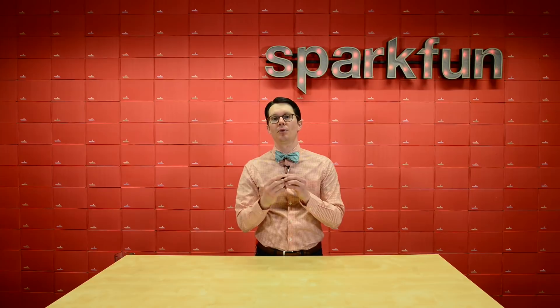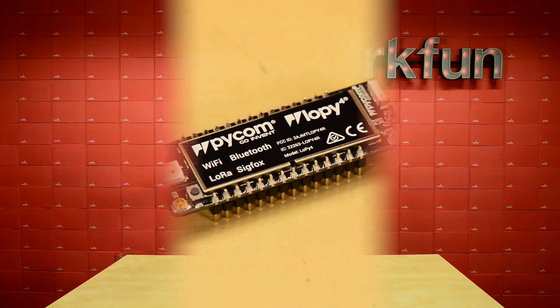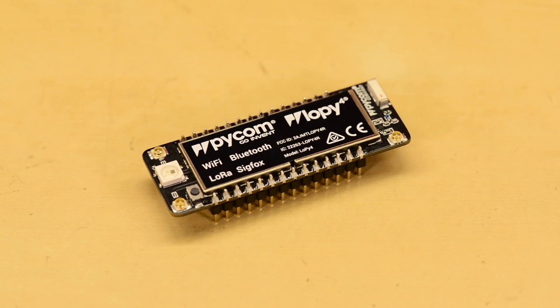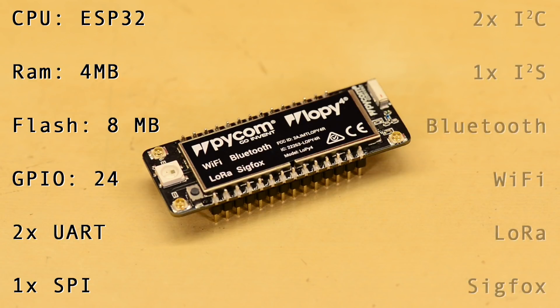We've got a board today that will help you get started with two of those protocols and give you some other wireless options as well. The LoPy4 from Pycom is a development board that offers four different radio interfaces. It's based on the ESP32 chipset with 4MB of RAM and 8MB of flash memory. There are 24 GPIO and it supports two UARTs, a SPI port, two I2C ports, and I2S.